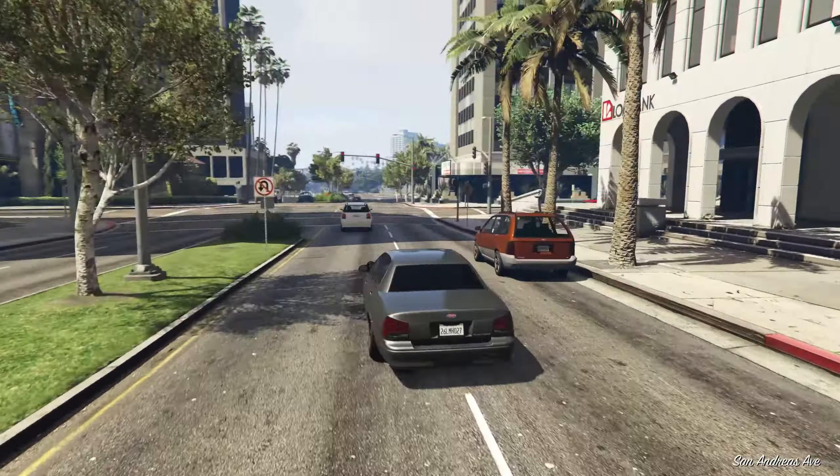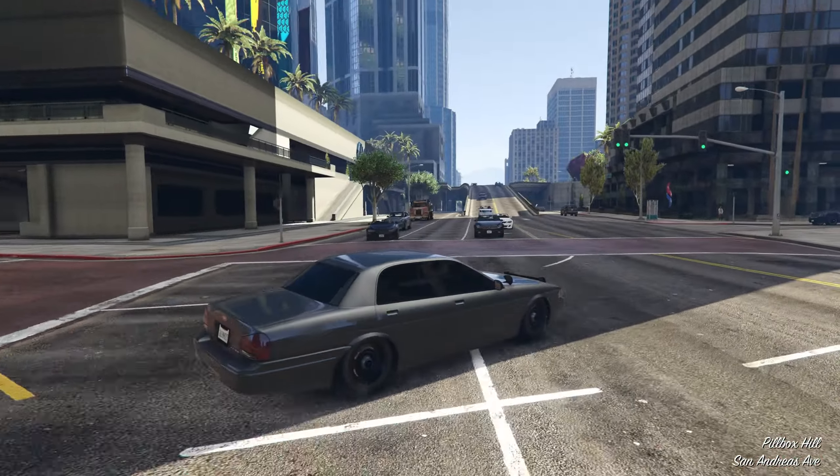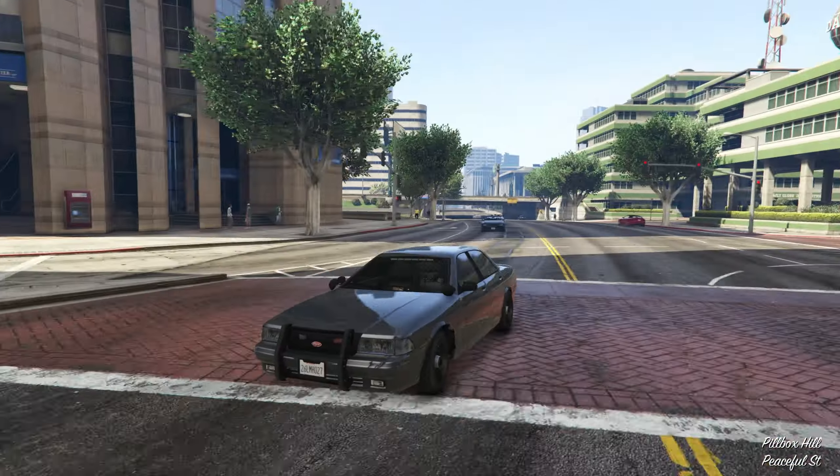That's about it for the Vapid Unmarked Cruiser — pretty sick, a little overpriced. You definitely need a lot of money to purchase it, but it's very cool that we can finally purchase it — only took about 10 years. Now you can recall them, repair them, don't have to steal them or deal with broken glass everywhere. Compared to the LE Cruiser — the non-undercover one — that one feels a little bit faster. They're very close, but I feel slightly faster in the LE Cruiser. The undercover aspect is very cool though — it definitely looks like a regular car besides the bull bar up front and the sirens.